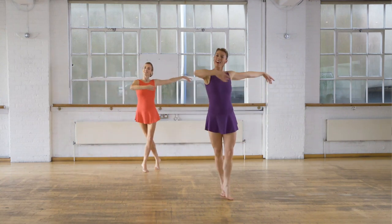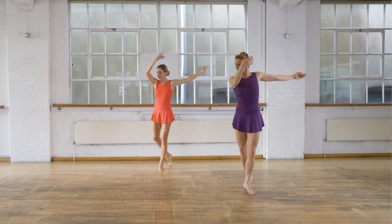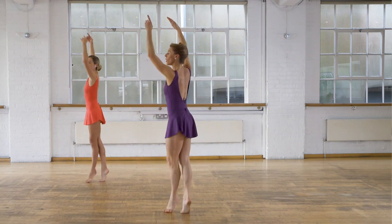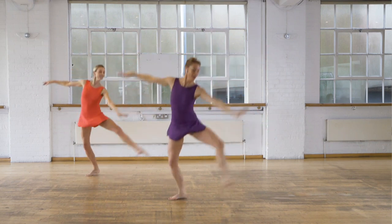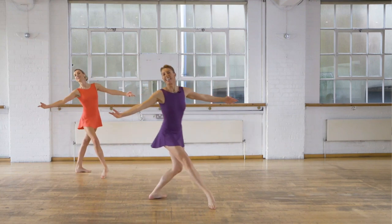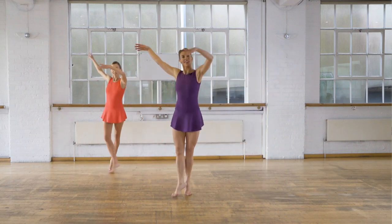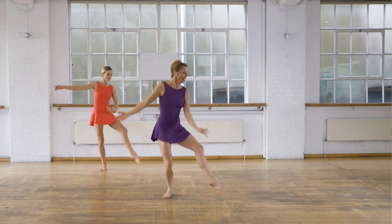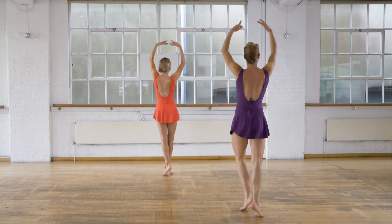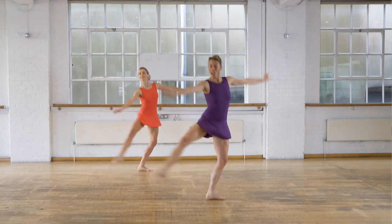A couple of modifications. Arabesque remains the same, but step to demi pointe. Back arm and leg through, in, press, lock. Now this glissade becomes a sisson — explode, up and in, to fourth, swivel. And again. Last two — step to demi pointe, arabesque, through, in, out, squeeze. Bourree. Sisson, to your fourth.